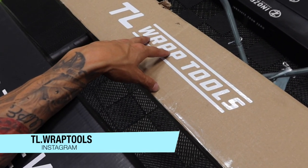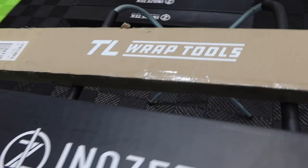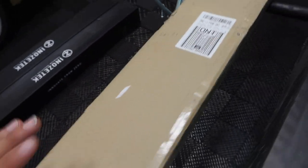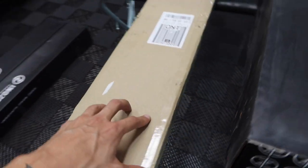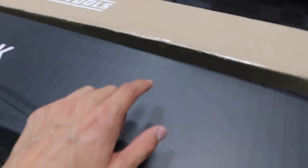Me and him have been in contact, going back and forth. What they do over there is make a bunch of custom vinyl racks, squeegees, anything in the wrap world — you name it, he can get it done. So we're going to be opening up both of these boxes; first we'll start with the wall rack and then go from there.